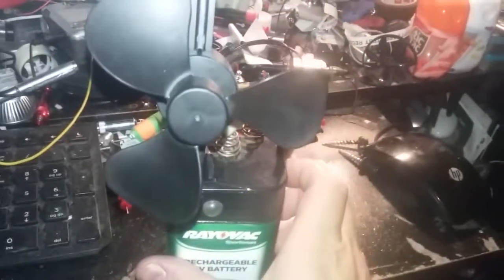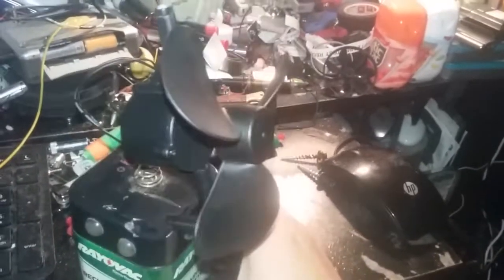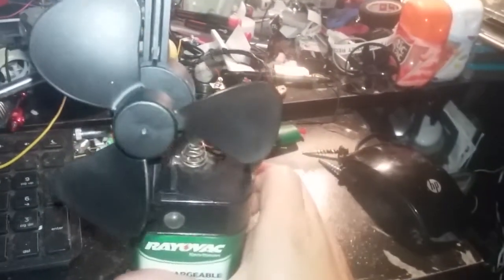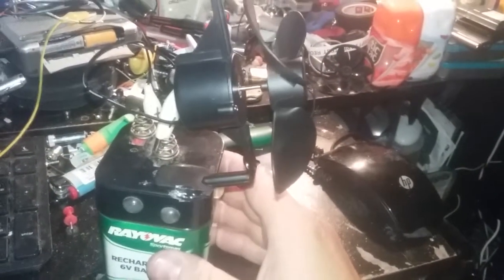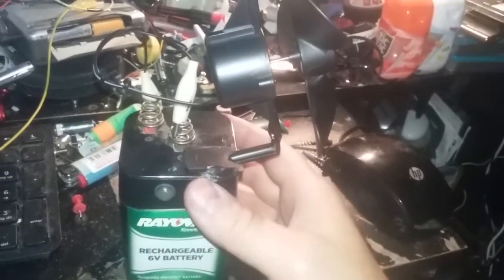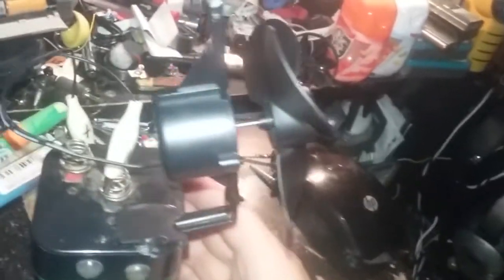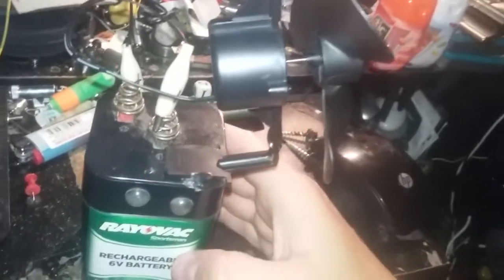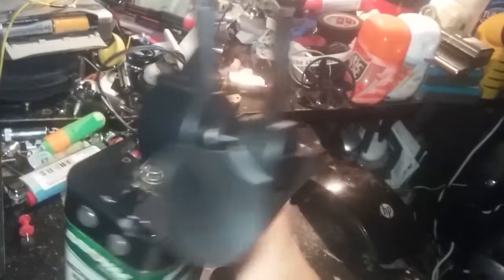This is a fan that I built from a broken exercise machine, and it was mounted in the front. It's adjustable. This exercise bike was just left out in the rain — it was by a dumpster, so it was trash anyway. It's just a regular cassette player motor.